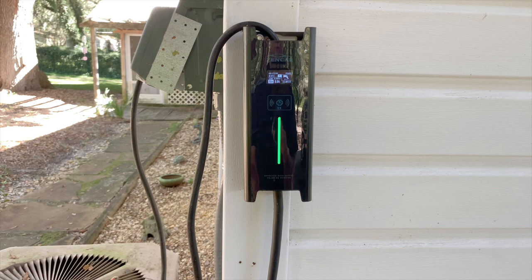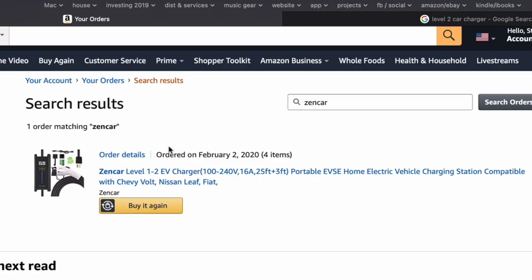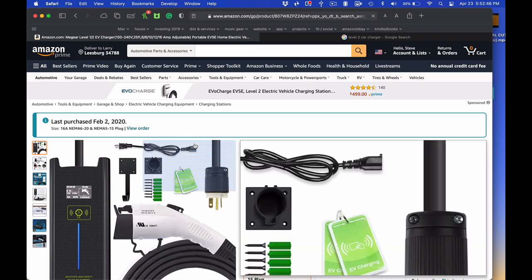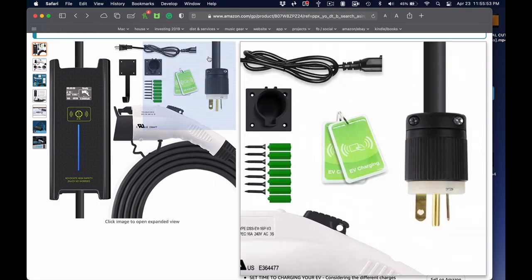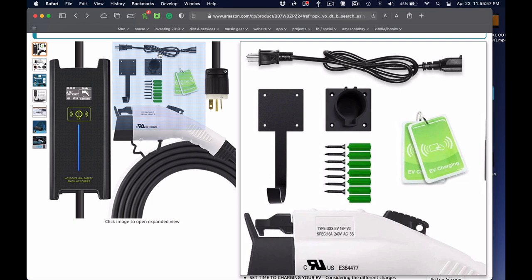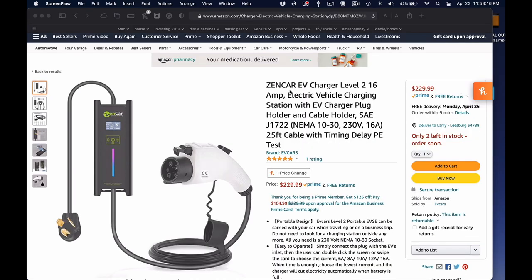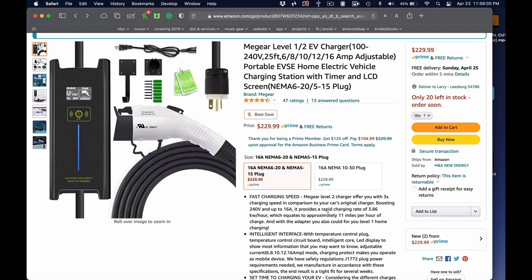This Zencar also seems to be available under other names. On Amazon under my orders, this is the Zencar I ordered, but when you click on the link, instead of seeing a Zencar, you actually see something called MiGear. However, it looks exactly the same, and you still get that adapter cable, and it still says you can charge at Level 1 and Level 2. If you type 'Zencar' into the Amazon search box, you get a slightly different one — the logo looks a little different, and the plug is a NEMA 10-30 socket made for 230 volts. It no longer says anything about being able to run on 120 or 240 volts. So if that dual-voltage capability is something that you need, you want to look at the MiGear. I'll put links to both of them down below.